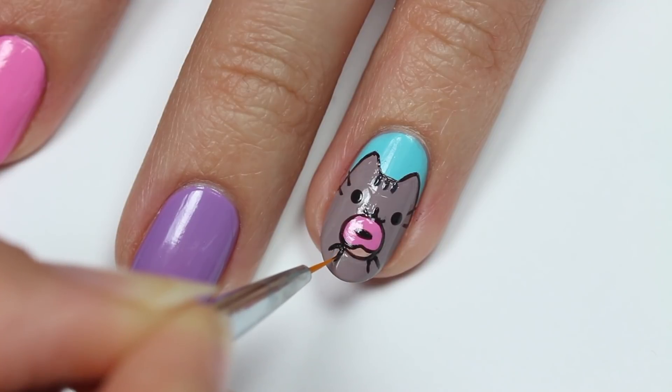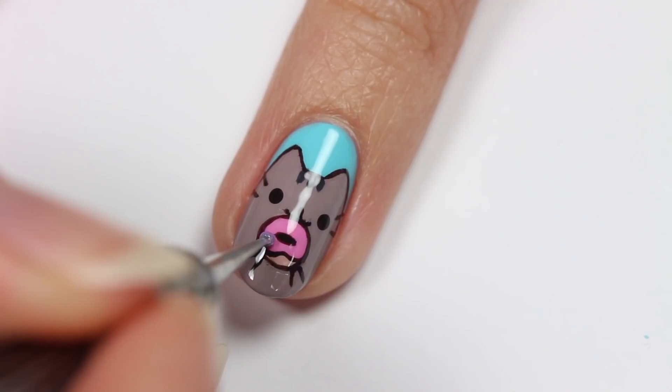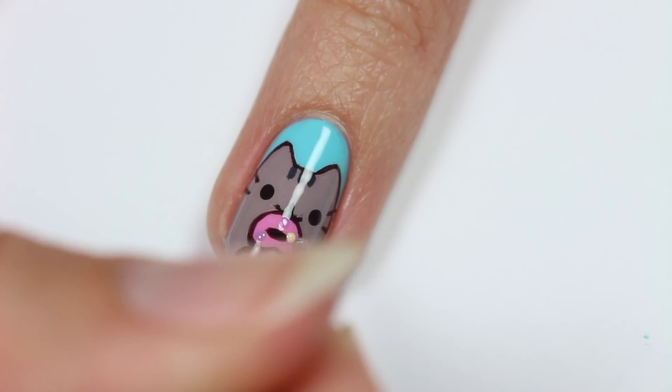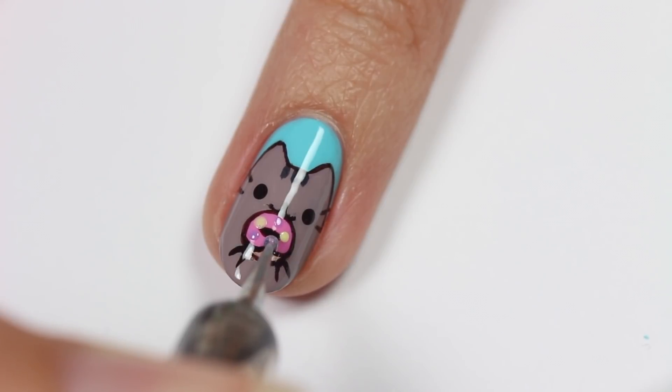Then add two little paws holding the donut up. Now add different colored dot sprinkles onto the donut. I actually decided to do this last minute after I applied top coat, just in case you're wondering why it's glossy.